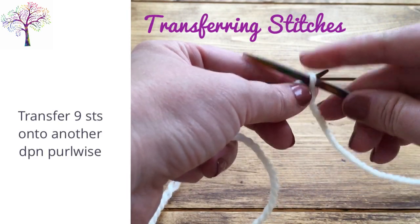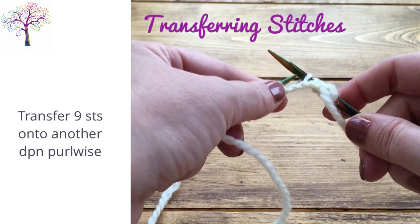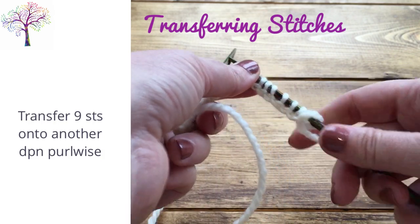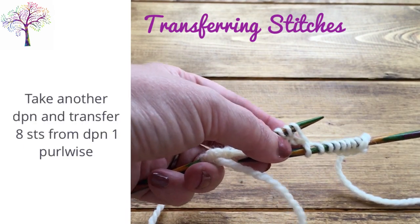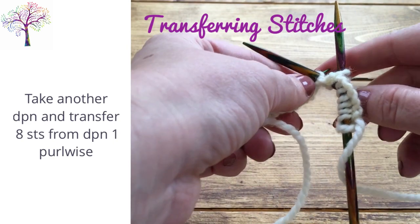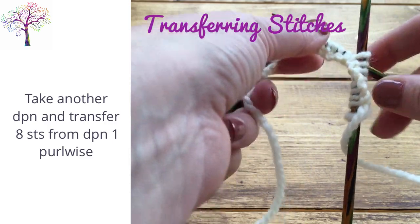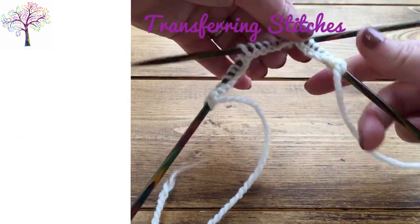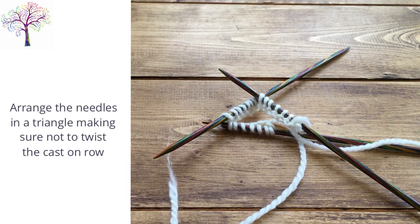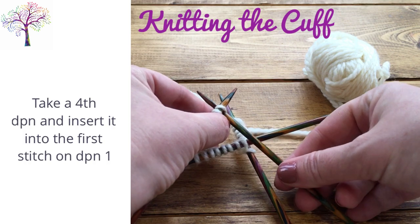Next we are going to redistribute the 25 stitches over 3 double pointed needles, which I will now refer to as DPNs. Take another DPN and slip 9 stitches purlwise onto that needle. Then take another DPN and transfer 8 stitches purlwise. You will end up with 8 stitches on DPNs 1 and 2 and 9 stitches on DPN 3. Arrange the DPNs in a triangle making sure not to twist the cast on row. Take a 4th DPN and insert it into the first cast on stitch on DPN 1 to begin knitting in the round.